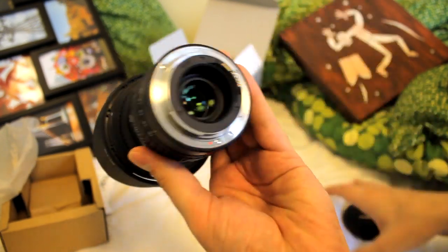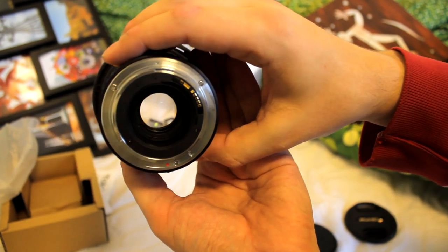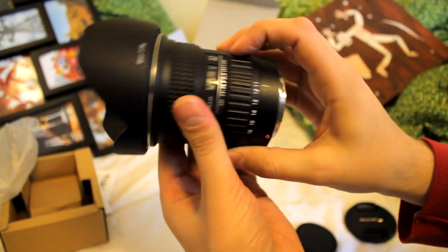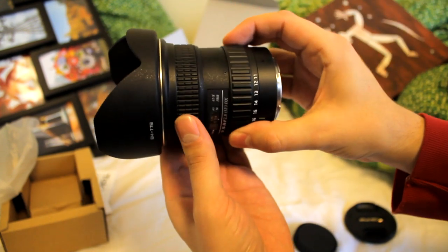This lens is designed for cropped sensor cameras, which means it'll work on most digital SLR cameras like my Canon 60D. But the cool thing is, you can also use it on a full-frame camera if you set it to 15 or 16mm.